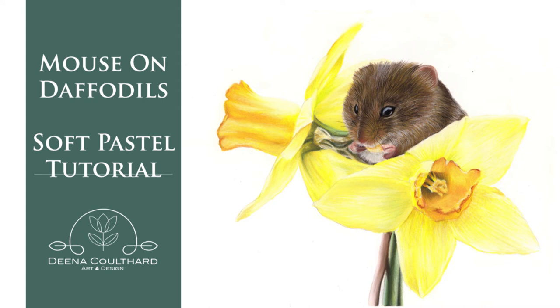Hello everyone and welcome to my newest tutorial. Today we're going to be working on this adorable mouse and daffodils. We're going to be using soft pastels, specifically the Carander Ash pastel pencils with a couple of Stabilo Carbothelos thrown in towards the end. We're working on the Clairefontaine pastel matte in white, and the photograph is from photographer Brian White. So let's jump in and do this.